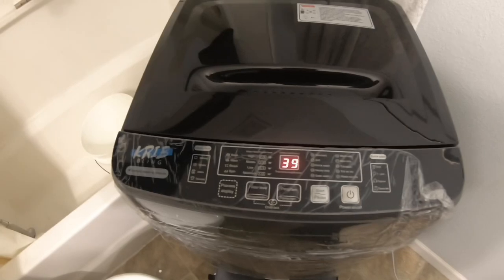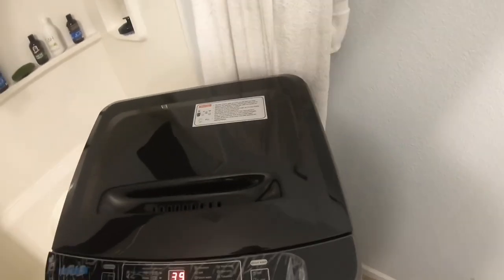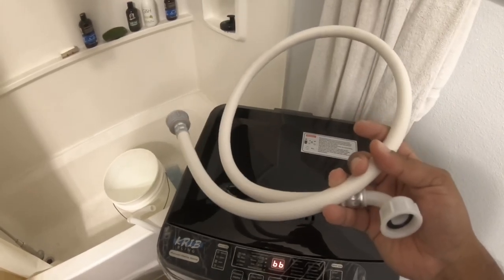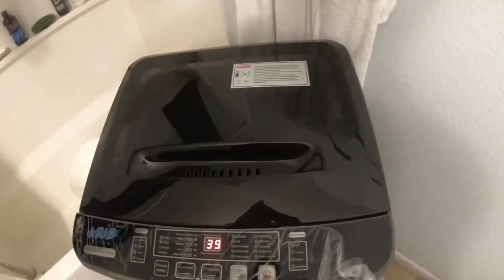Here it is — a portable washer I got on Amazon for about $200. I got it to work without the hose. One thing to note: the hose here is very short, so after the cycle is done I'm going to buy a longer hose that I can attach to it.